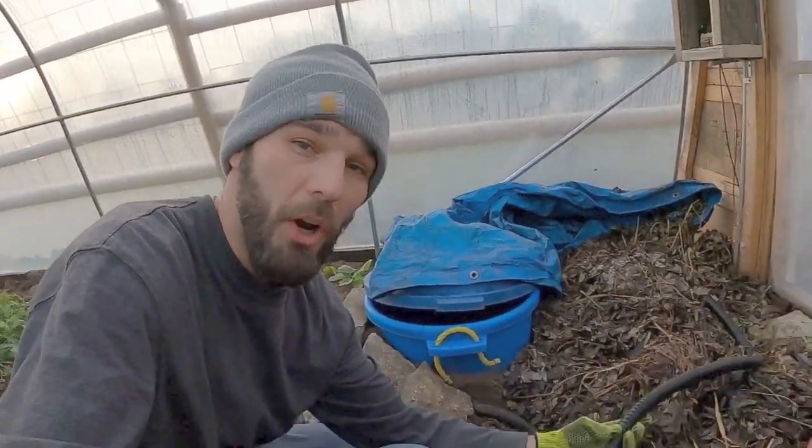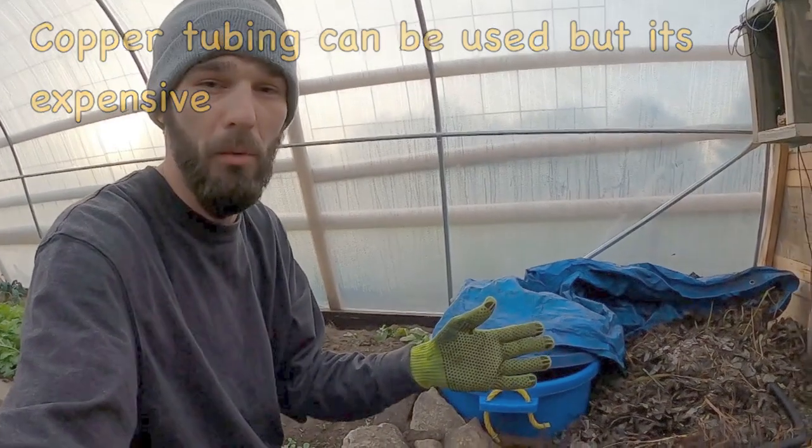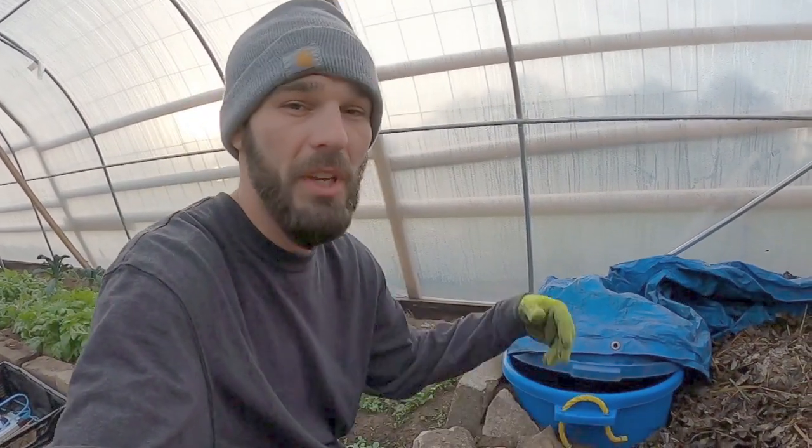The next thing you need is some good hose — you can use PEX tubing, any type of rubber tubing. This is pond tubing that I had for free and it seems to work pretty well. I don't know how well it transfers heat as opposed to rubber. Rubber is a pretty good insulator, but in our small greenhouse it seemed to transfer very well to the floor. If you've got your pump, your overflow tank, and your hose all set up, you've got everything you need.